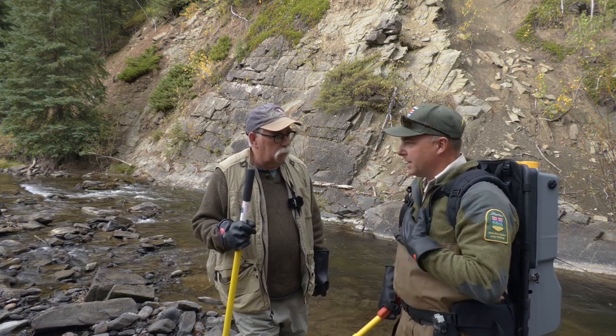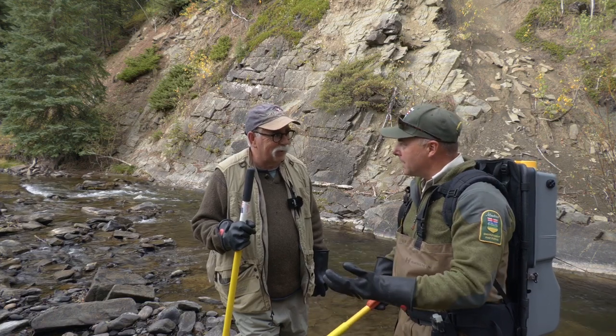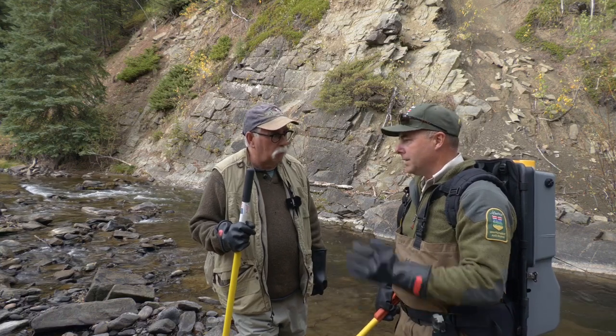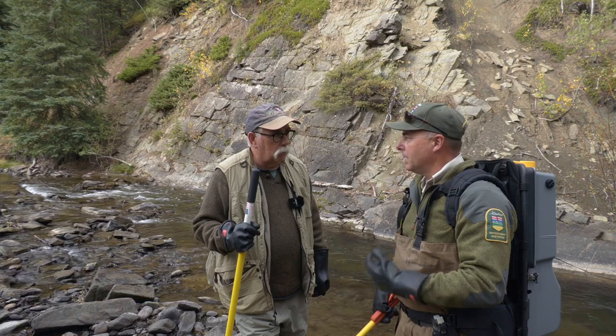We wear gloves as protection because it's probably not going to kill you, but we don't want to give anyone zaps. It could throw your heart out of rhythm a little bit, and you wouldn't notice. So it's small power. If you're careful, it doesn't hurt people, and it doesn't hurt the fish.